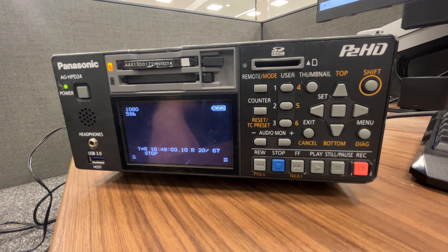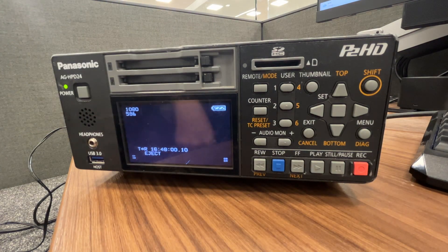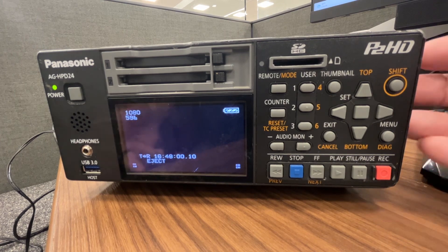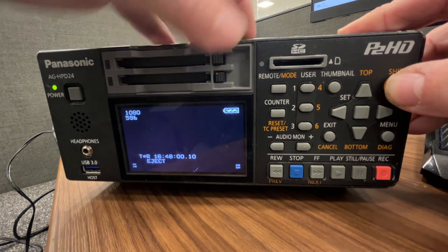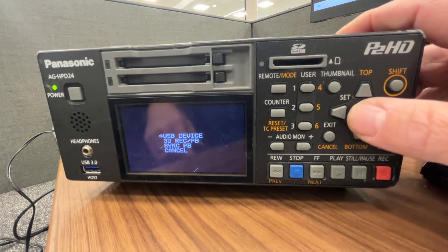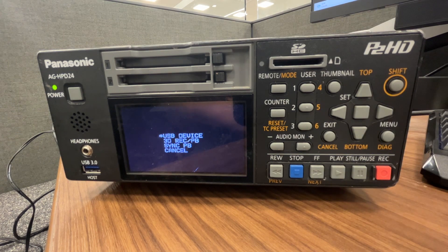Now, once you're done recording everything, pop out your card. To put this in PC mode so that you can use it as a P2 deck, all you do is hold down shift and hit the remote mode button, select USB device, and click enter. It'll take a second.